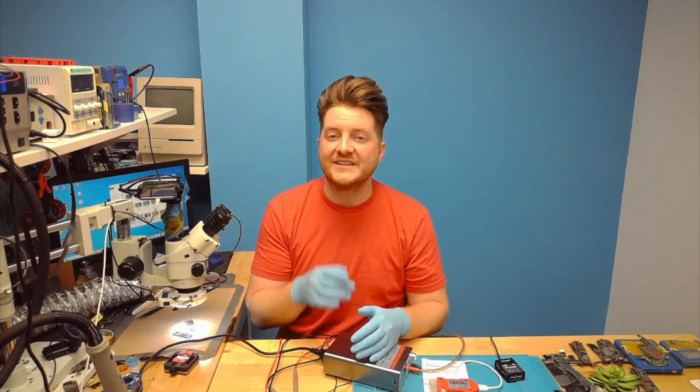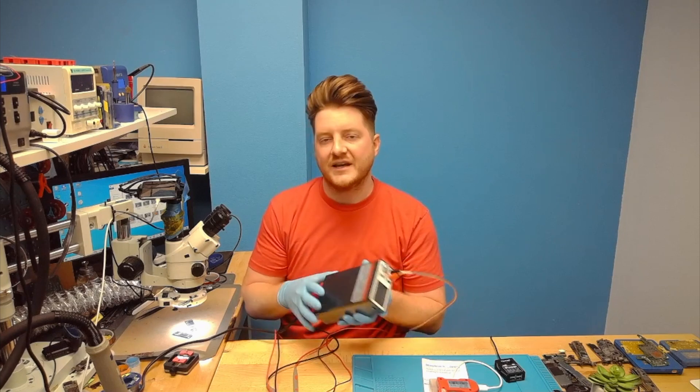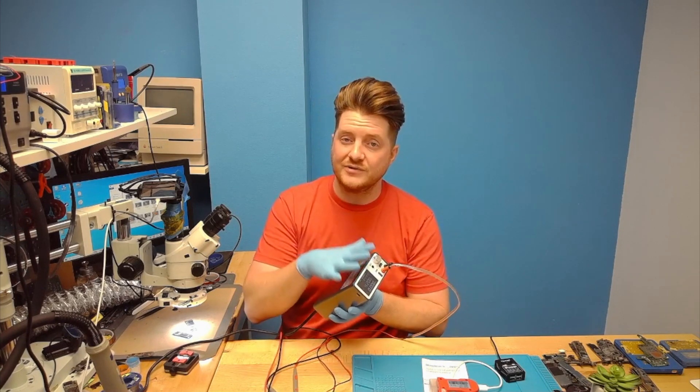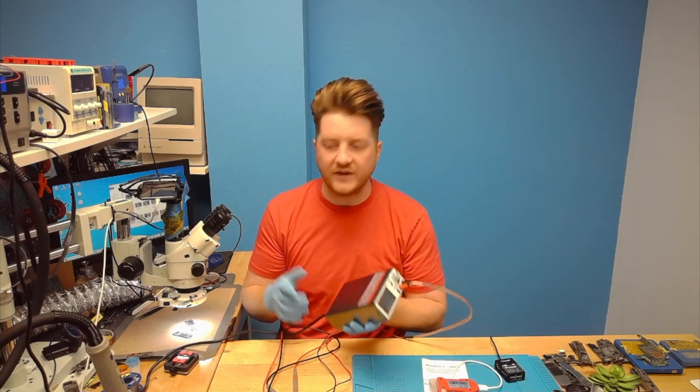Hey, what's up everyone. Bennett ProFixer, and in today's video I wanted to show you this Axun P2408 and how to inject voltage with it. That's going to be the review today — to show you how useful this is in the event that you need to inject voltage into your device.